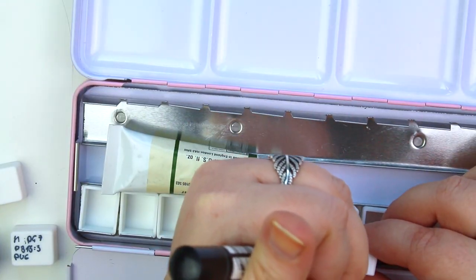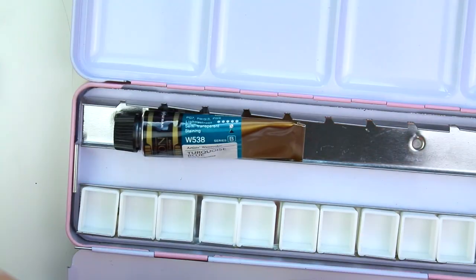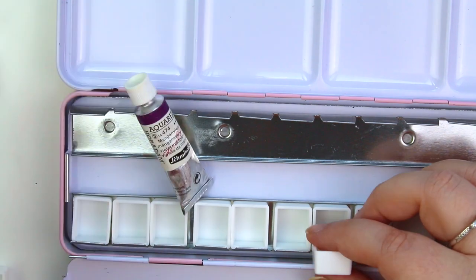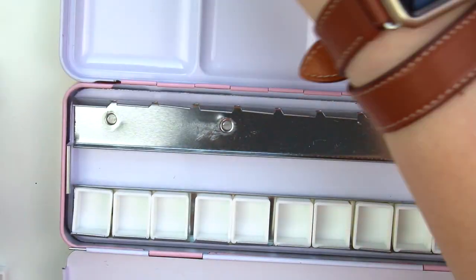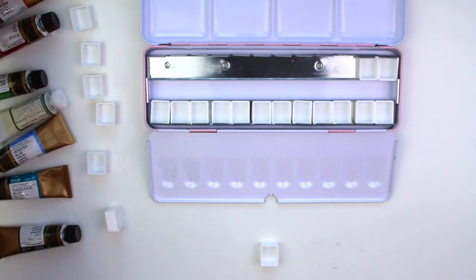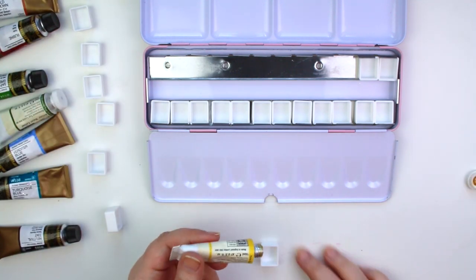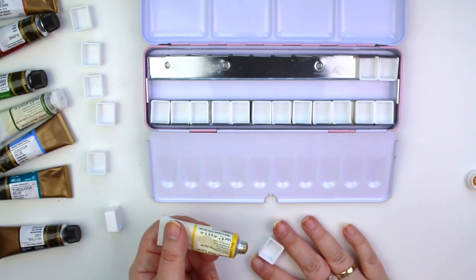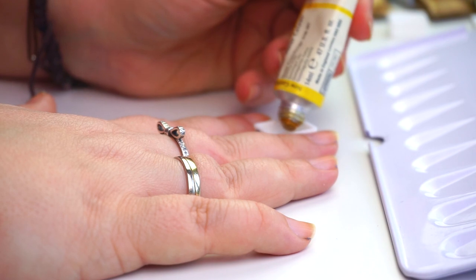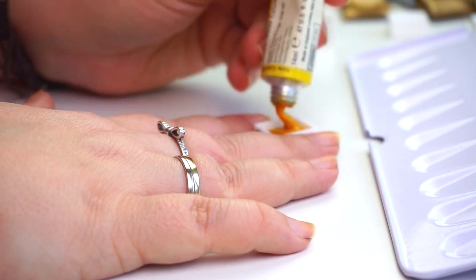I used WN for Winsor & Newton, M for Mijello, and SCH for Schmincke on the bottom of each pan, along with the pigment codes. And I'm writing the name of the paint on the side of the little plastic container.